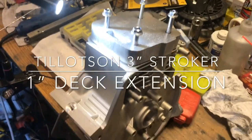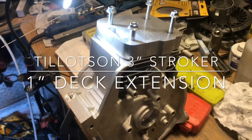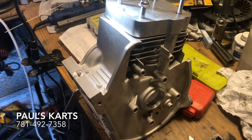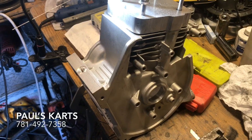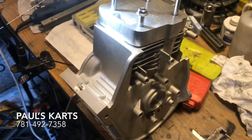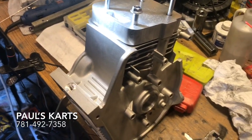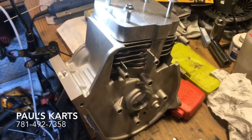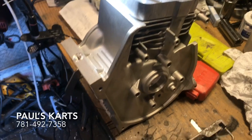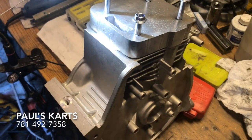Just doing another video - this is the Tillotson block that I'm welding up, one inch deck extension. This is going to be a three inch ball, one inch deck extension. We're also going to be welding a spine on the top. These Tillotson blocks are pretty good blocks just for regular kart racing, but when you go into a full open mod build, especially one inch deck extension stuff, you want to get that billet material on there. Just kind of finished cutting out this one inch deck plate, still got to punch out the bore in the middle and then send it up to get the sleeve.